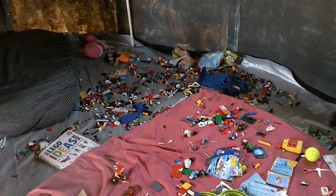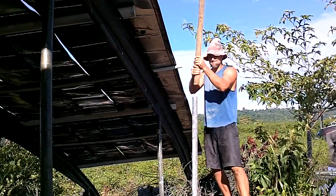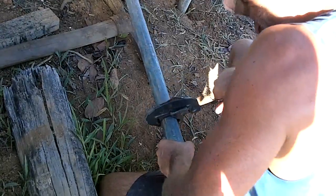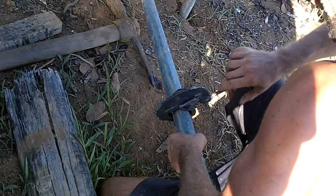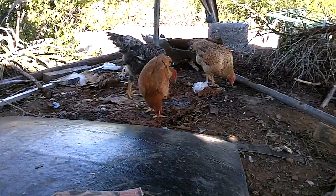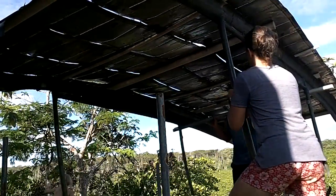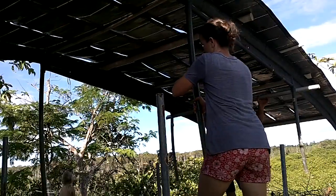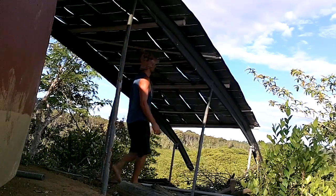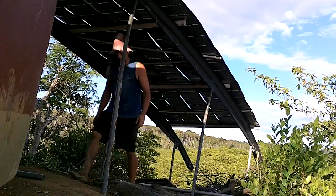The inside of the dome has become a Lego zone! It's looking pretty good! I think the wind's going to move this thing. I pounded these like two feet into the ground — yeah, that's going to be a pain when I want to move it.